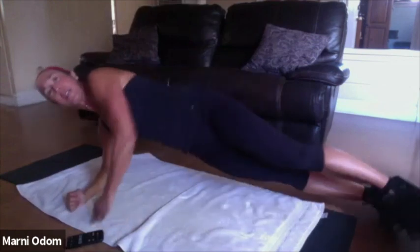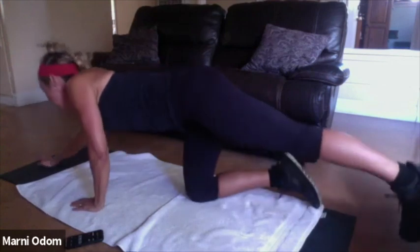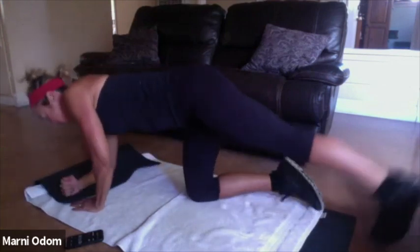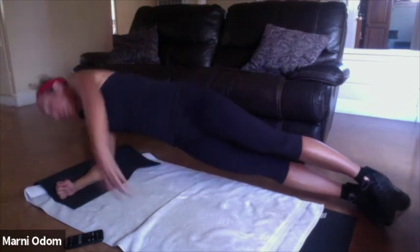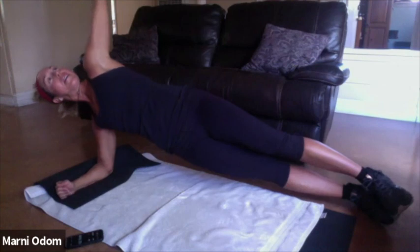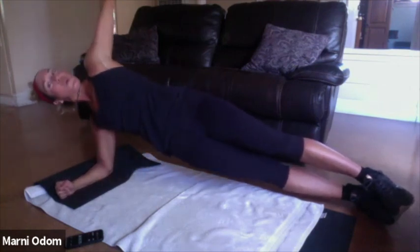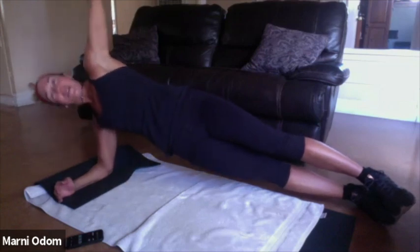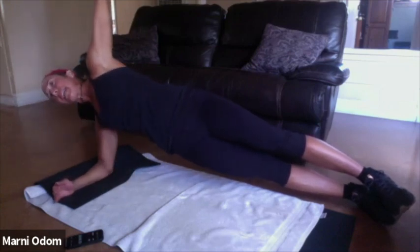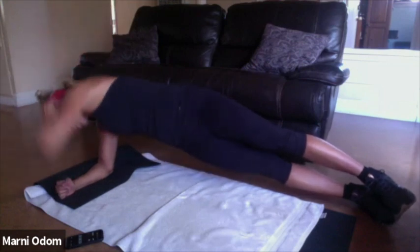Roll to the other side — I'm flipping over so I don't turn my back to you. Other side, elbow right under shoulder. I'm folding my mat back because I like to have a cushion under my elbow. Reach under and up — eight. Breathe, you can come to your knees at any time. Four, three, two, hold it up on one — hold that T, hips are high and stacked, elbow high, forward fold — eight. Breathe.